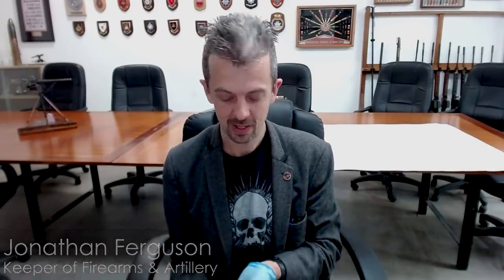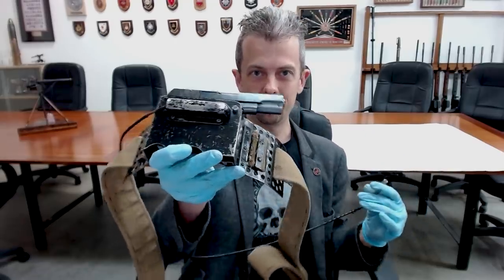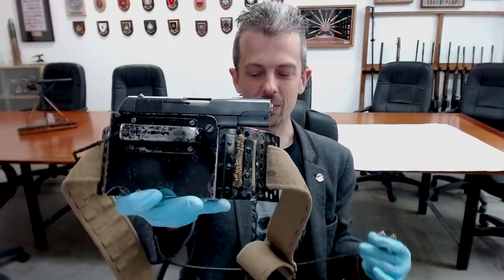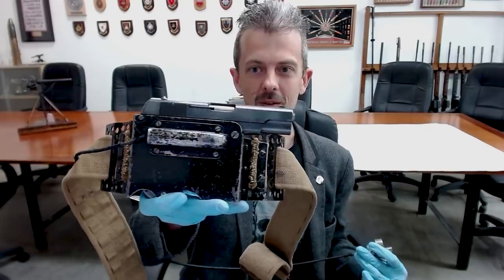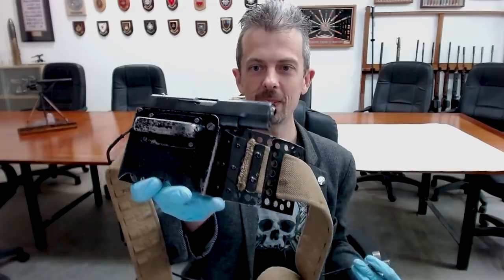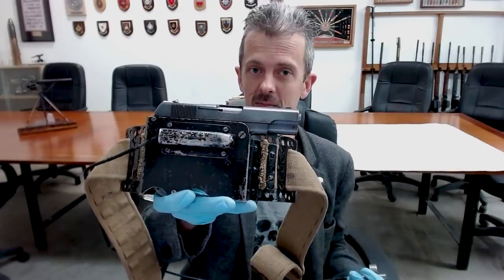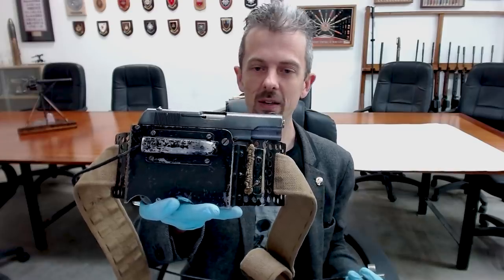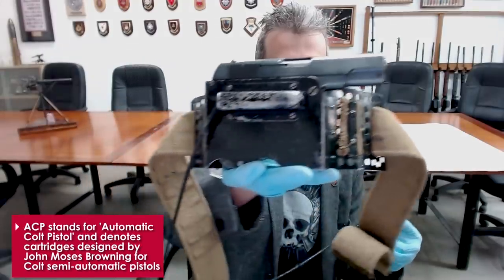Hi guys, Jonathan here again, and this one is really fascinating. To put you out of your misery if you've been wondering what the pistol itself is — this is a Colt 1903 Hammerless, reasonably popular in the first half of the 20th century, a concealed carry pistol chambered in .32 ACP, so not particularly powerful.